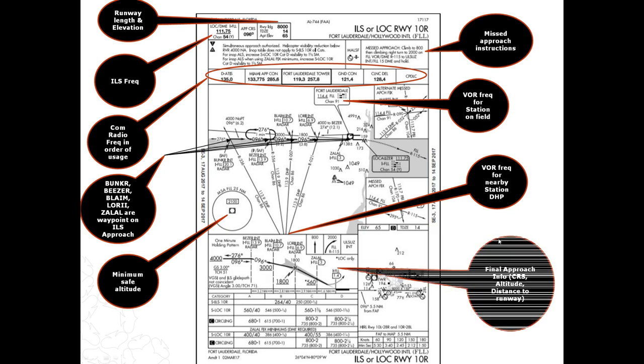Most approach plates have at least two VOR stations, if not three. The first one can be used as a good starting point — you always know where the VOR station is, fly to it, and use that as a starting point for your approach. That's what we're going to do today. This box here has final approach information: at the Beezer intercept you need to be at 4,000 feet flying heading 096, going down to 3,000 feet at Blaine, then 1,800 feet at Lori. It also has total distance to the runway from each waypoint — 13.9 from Beezer, 10.7 from Blaine, 6.9 from Lori — and distances between waypoints: 3.2, 3.0, 3.9, and so on.